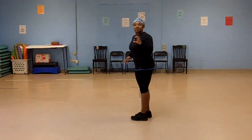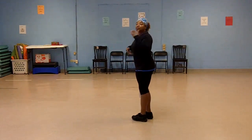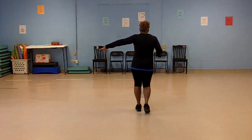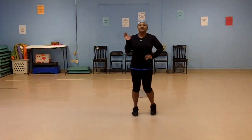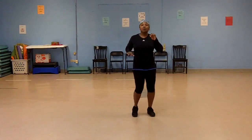Now let's put those steps together. Step up on the left, turn, back on the right. Step up on the left, turn, back on the right. And then you go into that rock step: left up, turn, right back, left up, turn, right back. To the left: left, right, left, left, right, left, right, left, right, right.